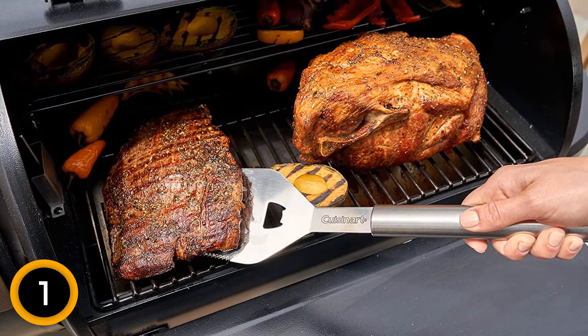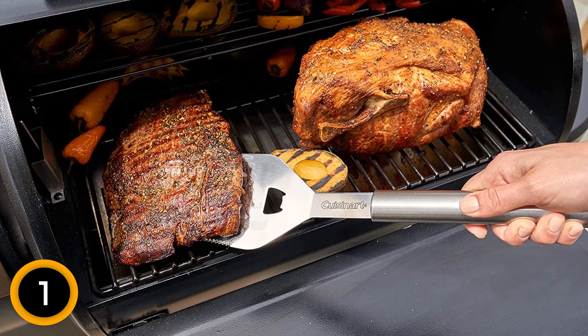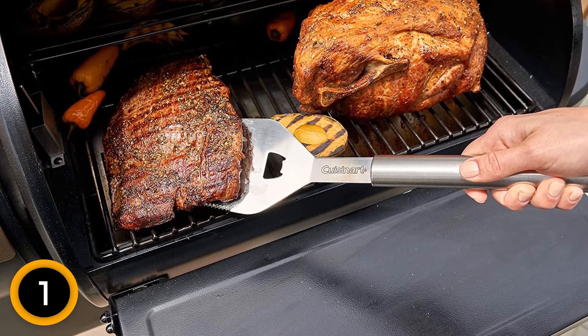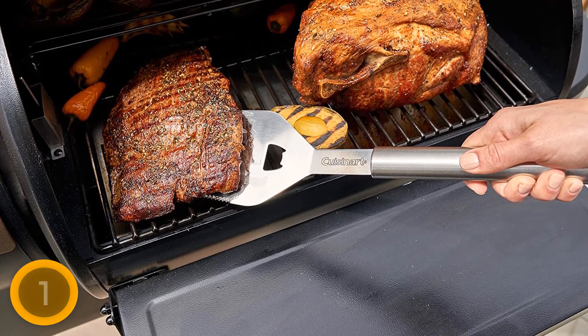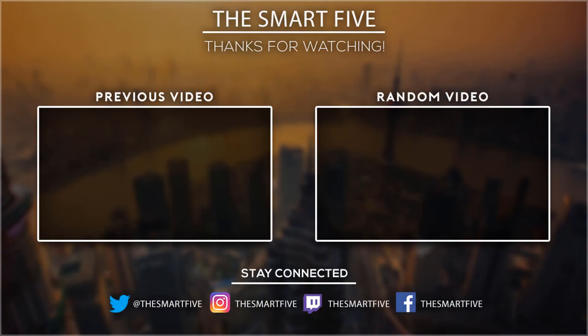With the LED light featured in this tool, this grilling set works perfectly both day and night. To keep all tools safe from dirt and rust, it comes with an aluminum case that keeps the entire kit safe and sound. Thank you for watching, I hope you liked this video. If this video was helpful to you, please don't forget to subscribe.